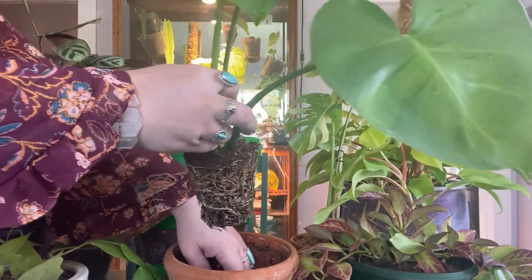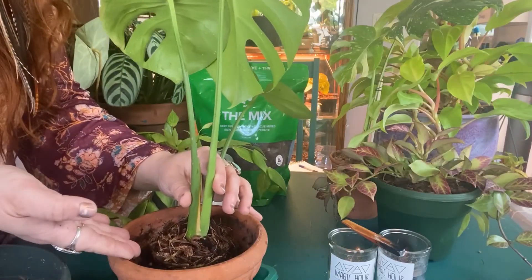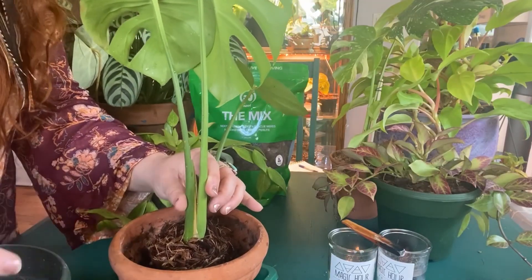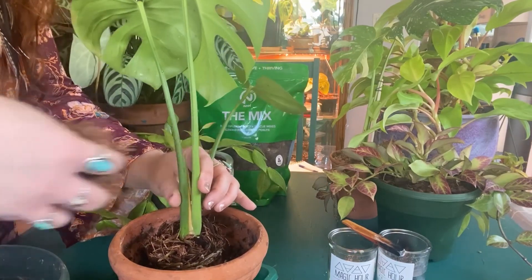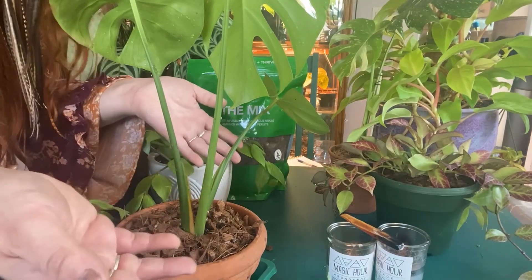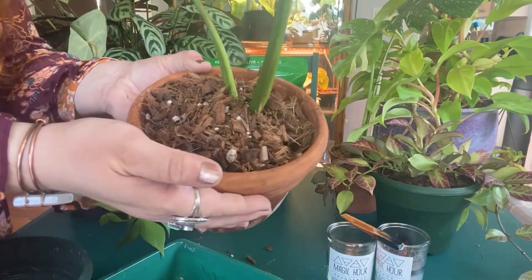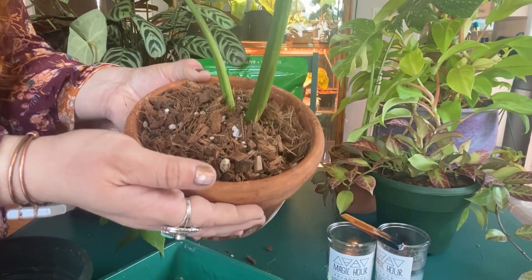Once you have the newt mix in the bottom of your pot, it's time to repot your plant. Then all you have to do is fill up the rest of the pot with the newt mix. Not to worry if you make a little mess — there's no dirt, so it's not really dirty.